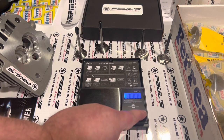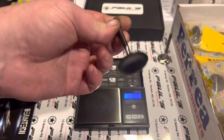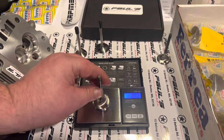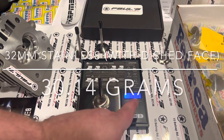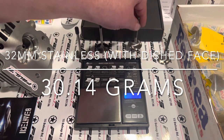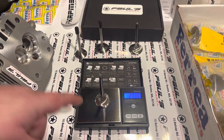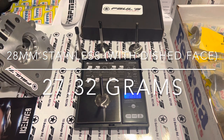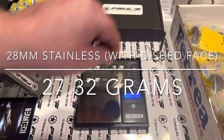Real quick, I just wanted to weigh these. Here are the standard stainless steel valves that everybody has. This is a 32 millimeter intake and it weighs 30.14 grams — so that's the stainless intake. This is the stainless exhaust, the 28 millimeter exhaust, and it's 27.31 grams.